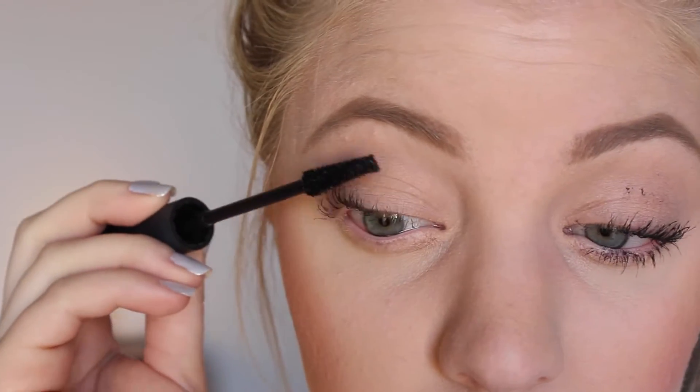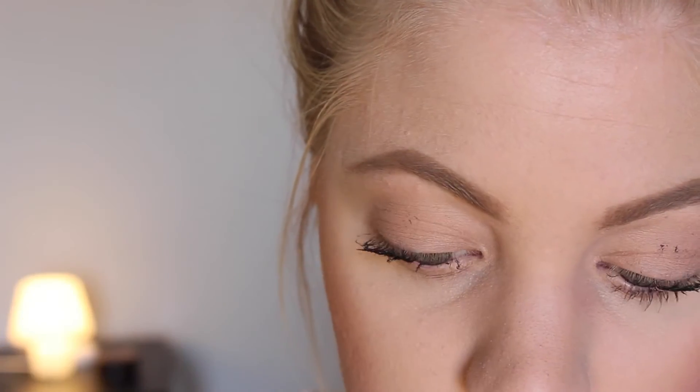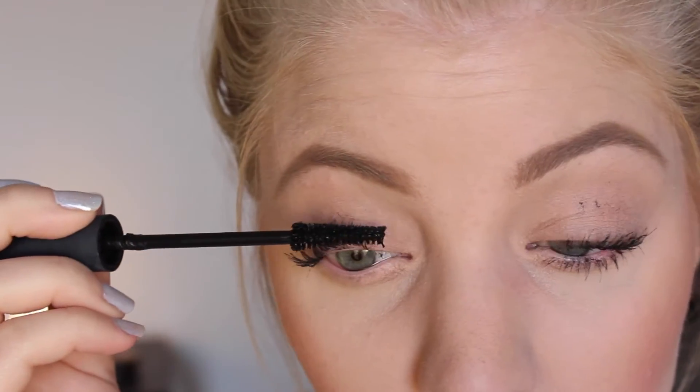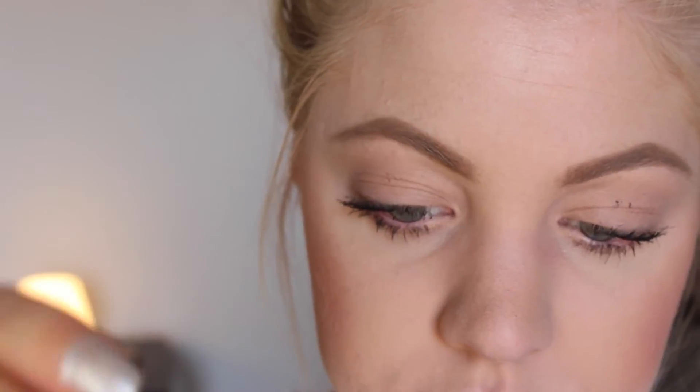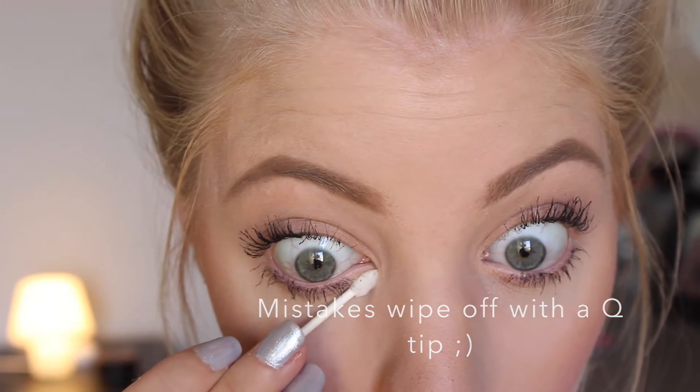Then I do the normal steps with the transplanting gel and the fibers. I apply a lot of the transplanting gel, add fibers starting about halfway at my lash and sweep upward in pretty quick flicking motions — that gives the most volume and length. Then I apply more transplanting gel. For my bottom lashes I skip the waterproof mascara and just use the gel and fibers. Once I finish my lower lashes, I take the wand with no extra product and sweep through my upper lashes to separate them and lock everything in place.